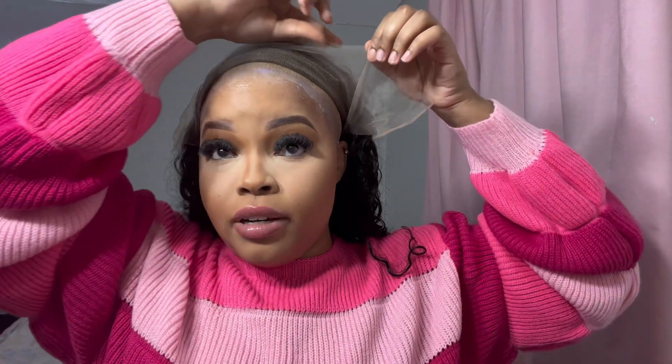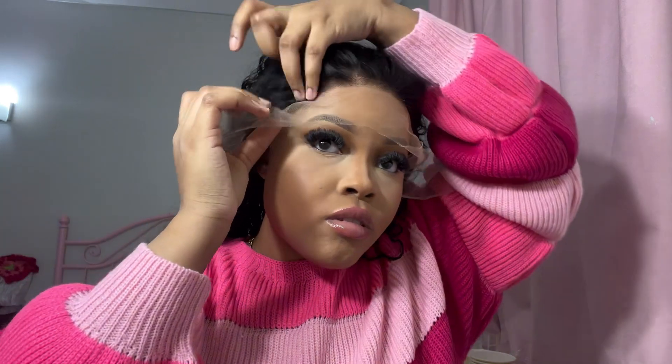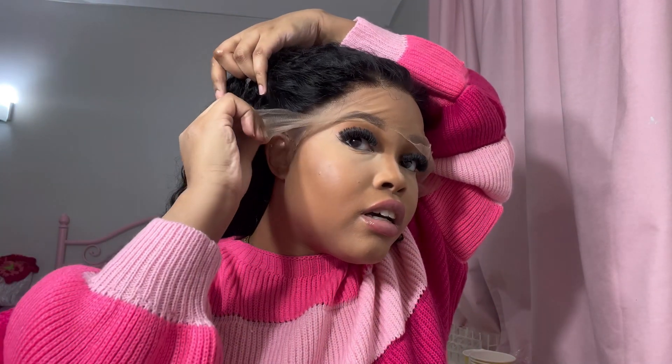I managed to get my whole makeup done before the glue dried — I don't know if I was just going real fast, but it's cute. It's not done yet though. We're going ahead and putting this wig down into the glue. I know it looks close to my eyebrows right now, but I still have to pluck it and everything.